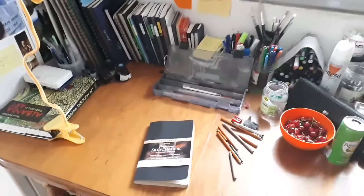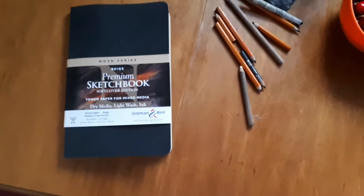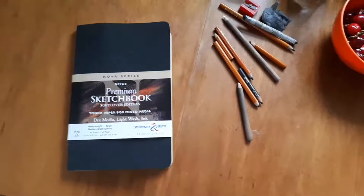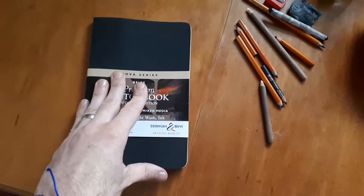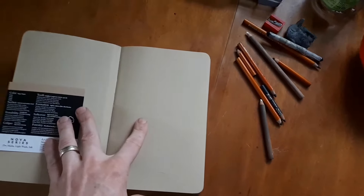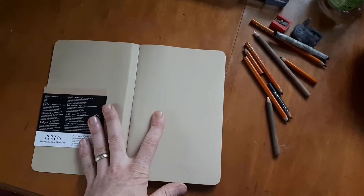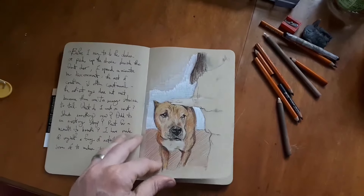Right below here, this is my Stillman and Byrne Nova series tone paper sketchbook. Absolutely love it. I'm not too far into it yet. I'll give a full sketchbook tour once I complete it. I've got a few in here that I've done.